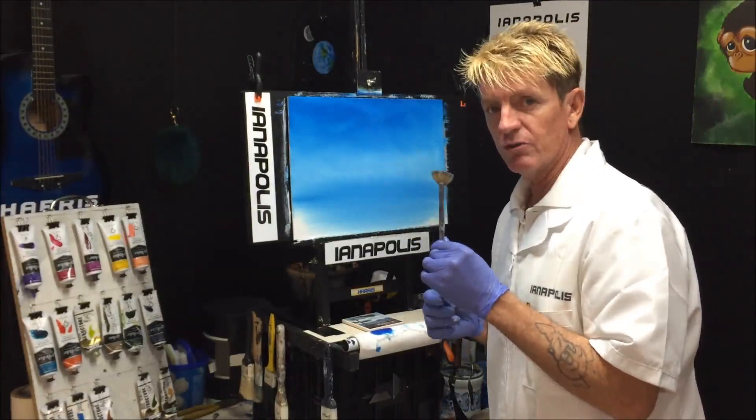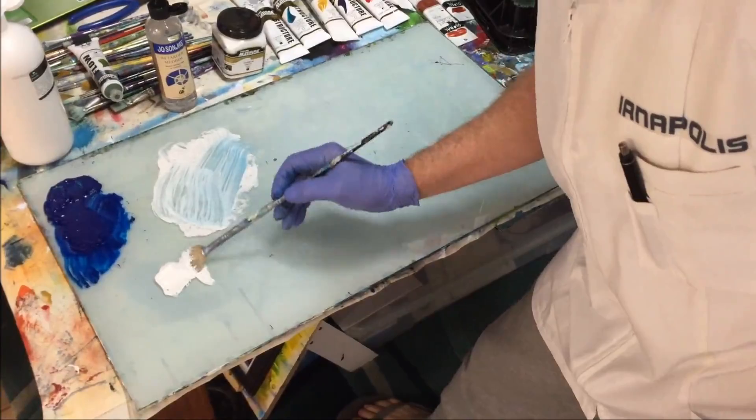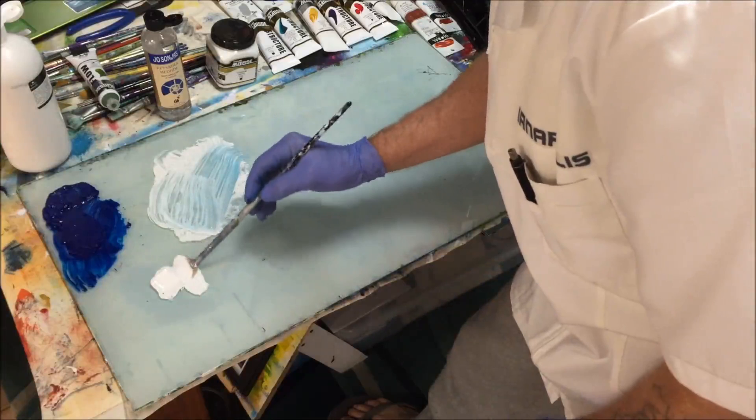I'm getting the edges of the bristles into the paint and slowly coming up the bristles — not smashing it in, because I don't want it globby on the canvas. Loading one side only, slowly bringing the paint up the bristles. That way the brush is loaded with no glugs in there — that's what I want.